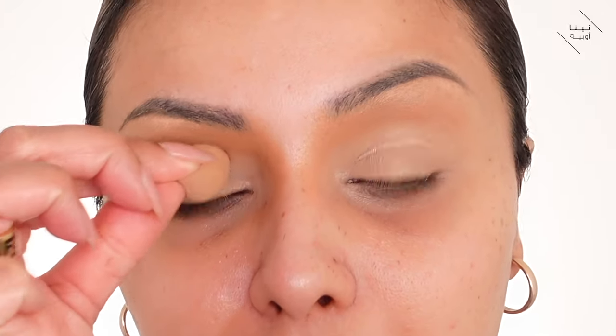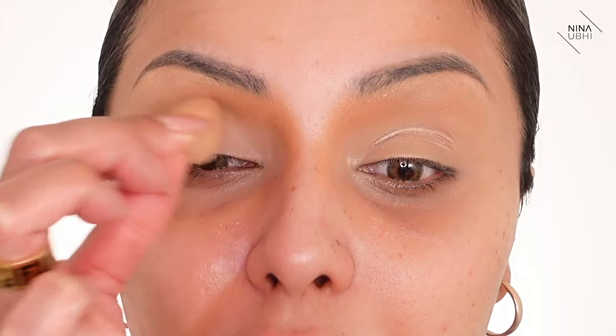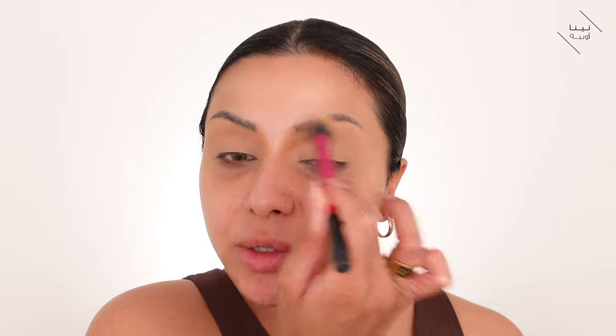I'm going in with my Makeup Forever Ultra HD Setting Powder in light banana. Before I use the powder puff I just want to take my mini Beauty Blender and absorb any creases — just patting it over because it absorbs all that excess product. Now I'll go in with my setting powder over the whole eye area and then dust that off with my Real Techniques setting brush.